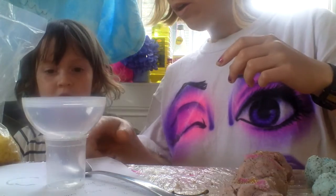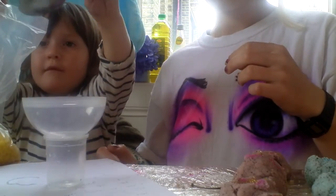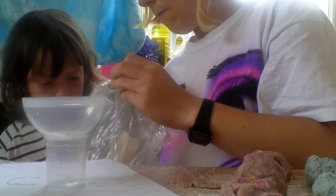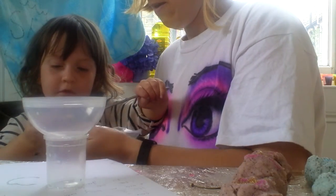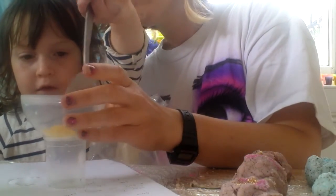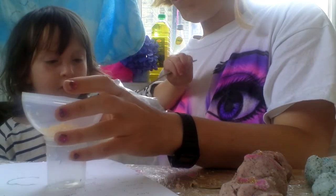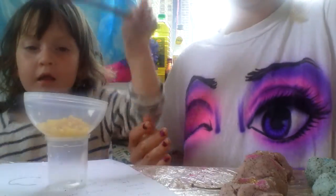Can you put two spoons of this into the bowl? I'll hold it for you. Perfect. That's two large tablespoons.